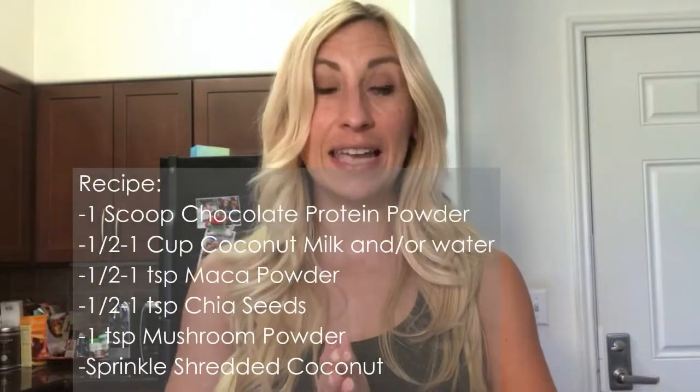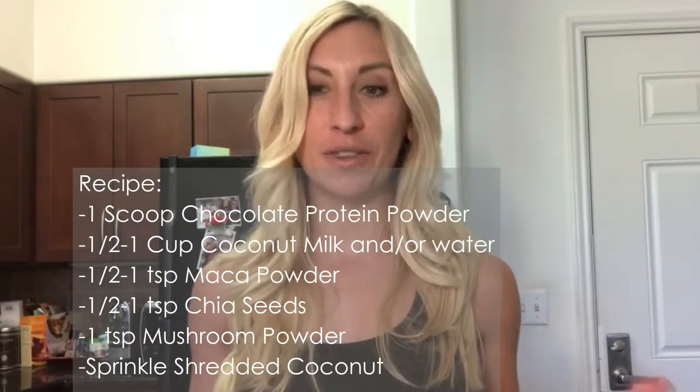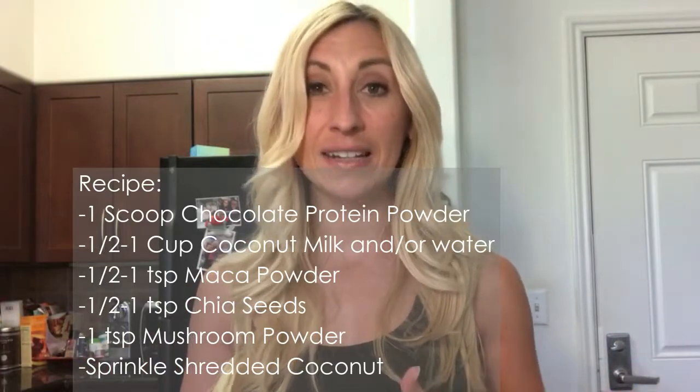The last thing I add is just a little bit of shredded coconut on top, stirred in at the end after blending or shaking. It adds a little bit of texture and flavor — I like the almost chewiness that the coconut and chia seeds add. If you prefer a smooth chocolate milk consistency, you can skip those. All of these additions are optional, but this is my way of getting a bunch of superfoods into my protein shake.